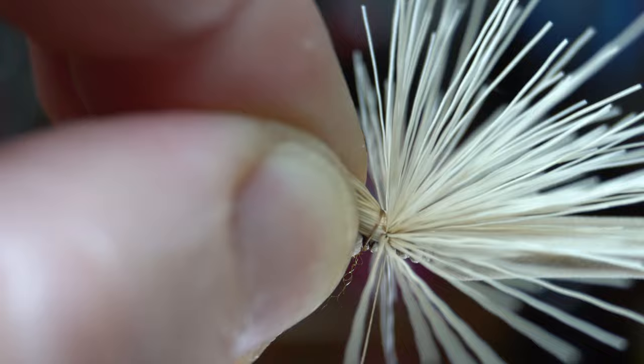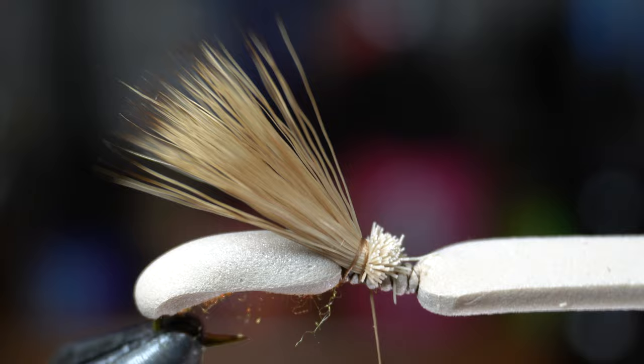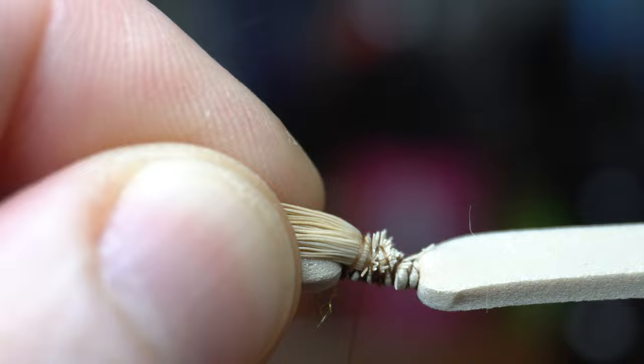Cut off all the excess fur. Then wrap over that to clean up the thorax. Then pull back the fur and make loose wraps over it to help lay it down a bit more and keep it from flaring up.